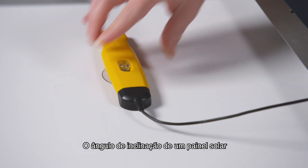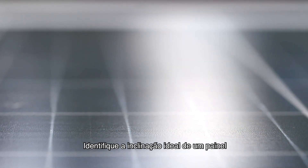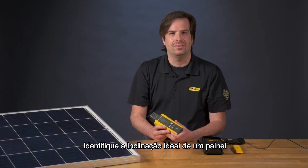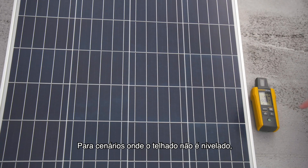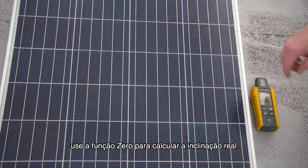The tilt angle of a solar panel is important to maximize efficiency. Identify the ideal inclination of a panel by enabling the tilt function. For scenarios where the rooftop is not level, use the zero function to calculate the real tilt.